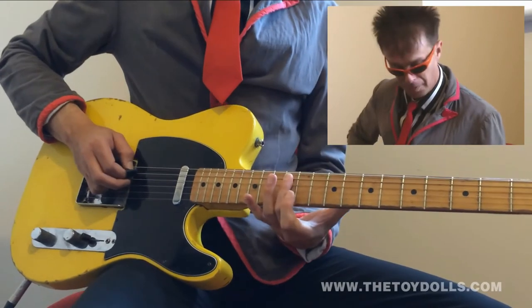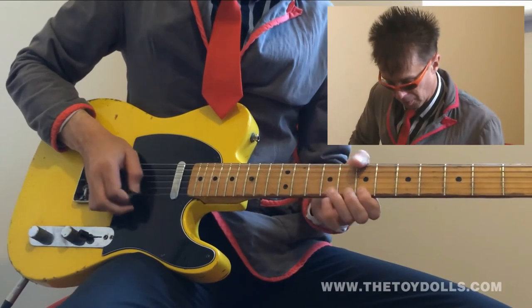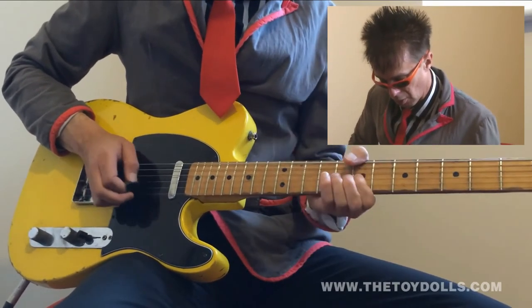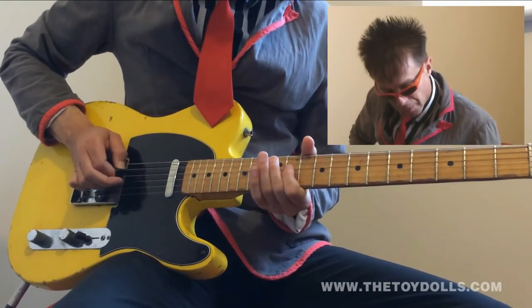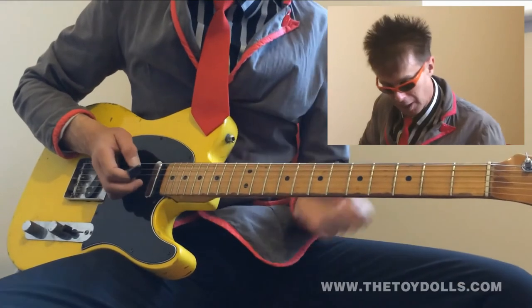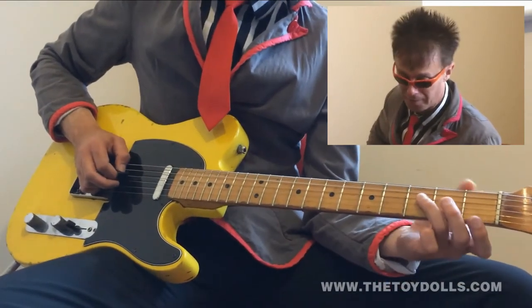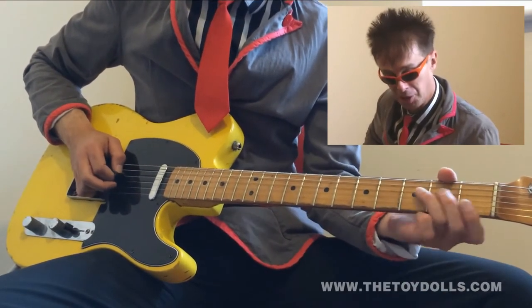Then A, which is the twelfth fret, then open A. Right, so the next section: you're playing your third finger on the fourth fret of the fourth string, then playing an open fourth-third which is G.